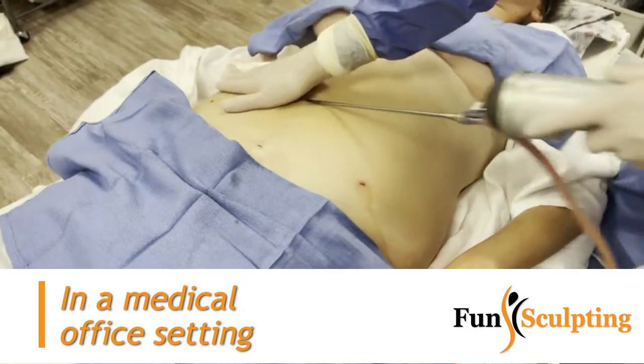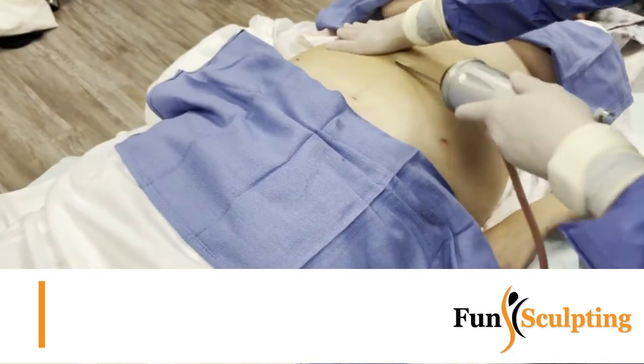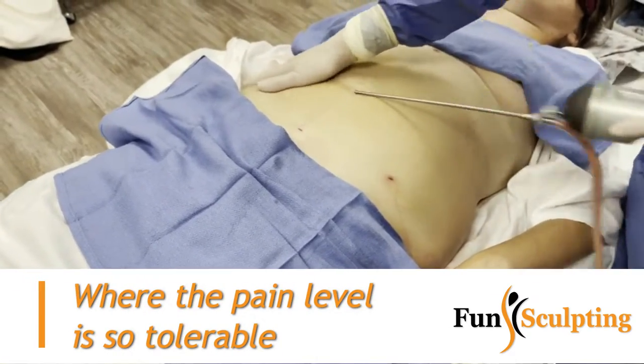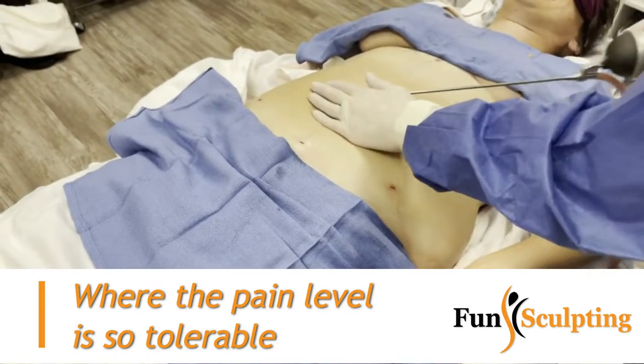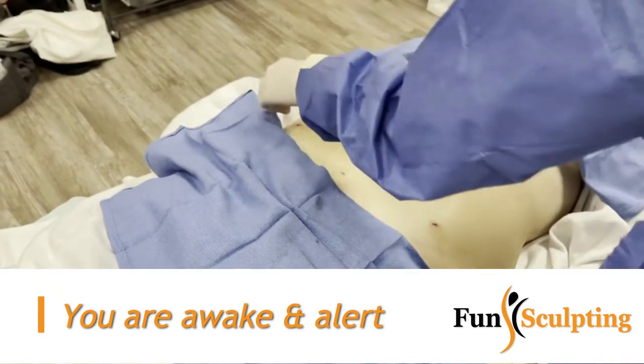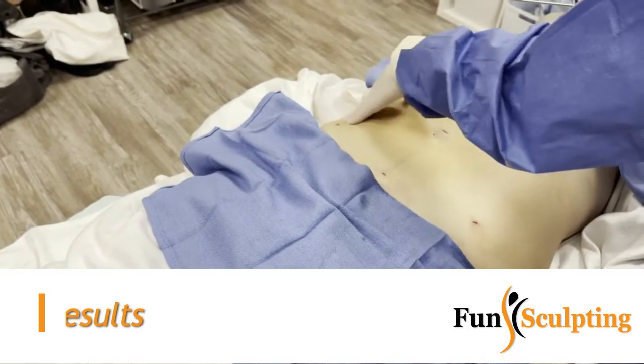Amazing job. Super simple — we're just doing a limo 360 and then we're gonna fill up her booty. She's got kind of a flat booty, so we're gonna give her a really good shape. Because she's a little bit straight on her side, we're gonna give her that hourglass shape and then fill up the booty. It's gonna look amazing.